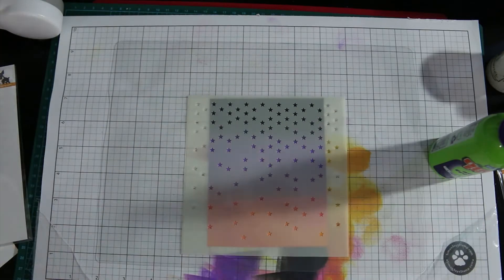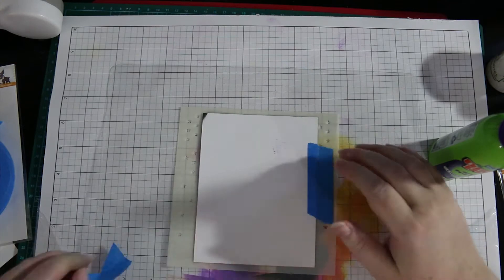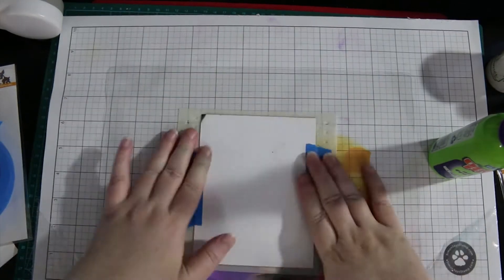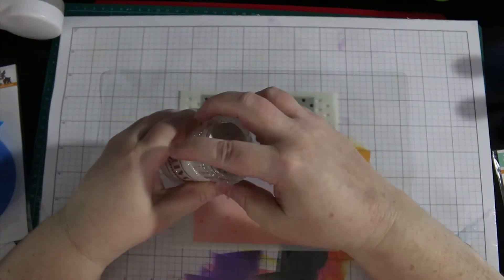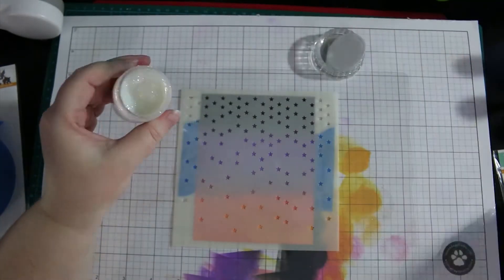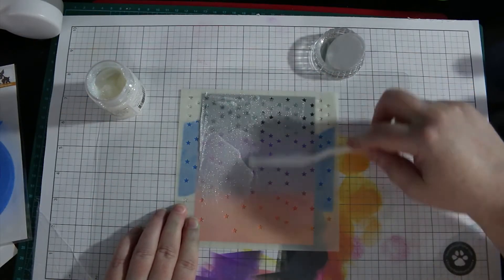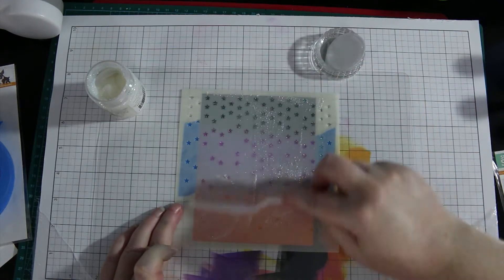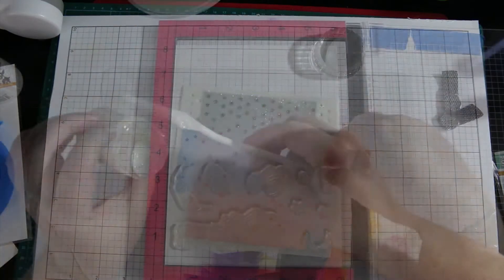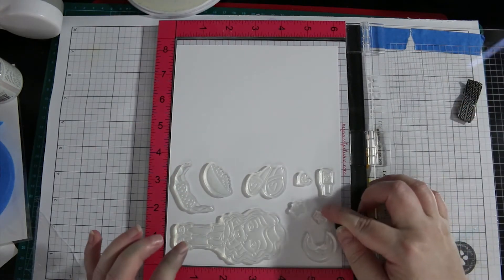I'm going to adhere this stencil to the paper using a little bit of painter's tape on the back. With glimmer paste in a stencil — especially a stencil like this — less is more, you don't need much. Once you have it done, you need to clean your stencil and your tools as soon as possible. This stuff sets like concrete, and once it sets you'll have a hell of a time trying to get it off.